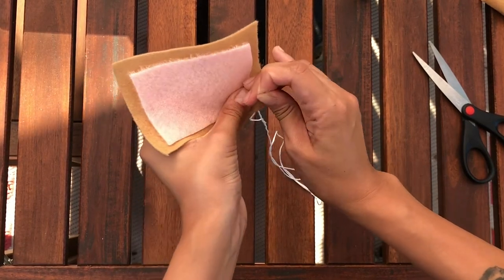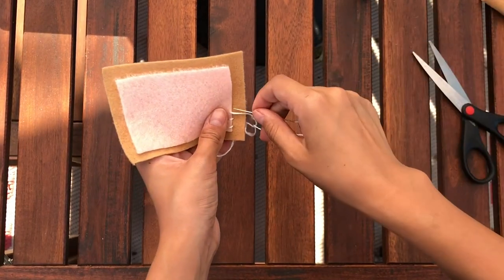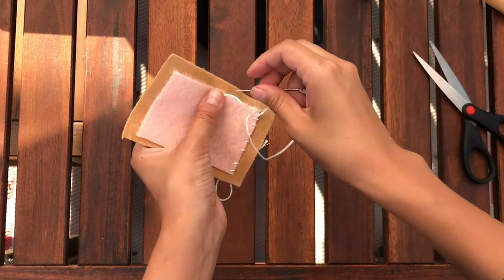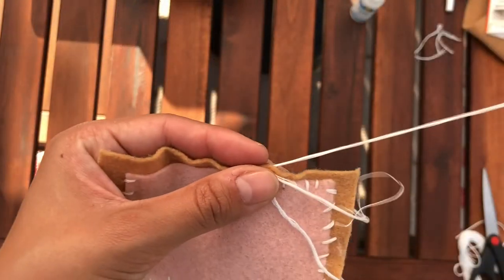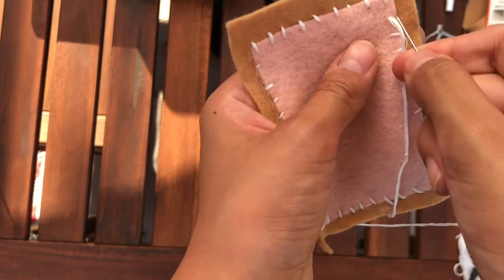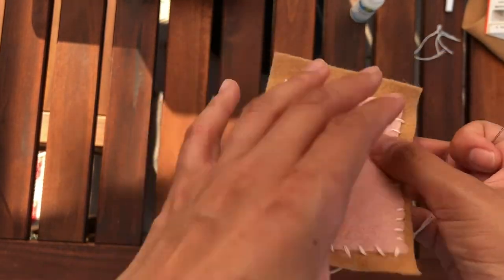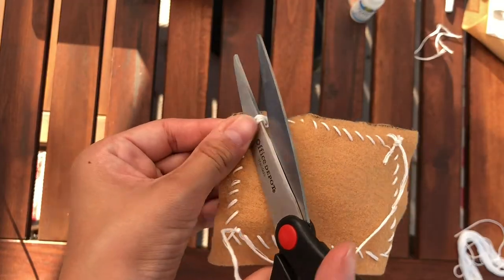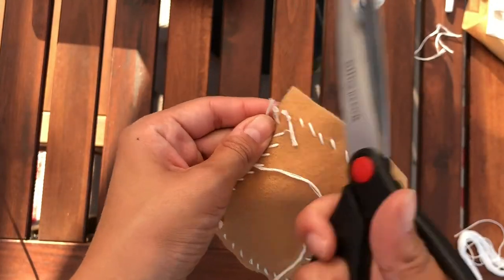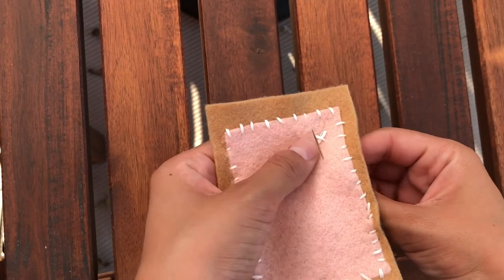I'm going to go ahead and start sewing. This is pretty straightforward — we're just going through with a basic stitch going all around this pink fabric until it is properly adhered to the light brown felt behind it. Almost done. I got a snag there, but we are all done with this. We're going to make a knot and cut away any excess thread. And there is our pink fabric adhered to our light brown felt.